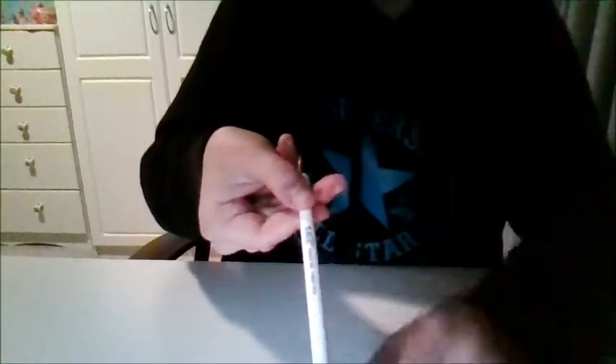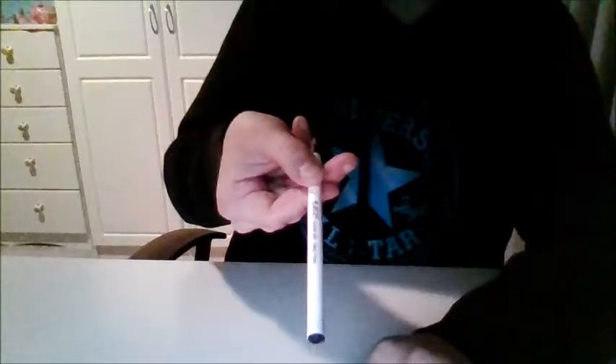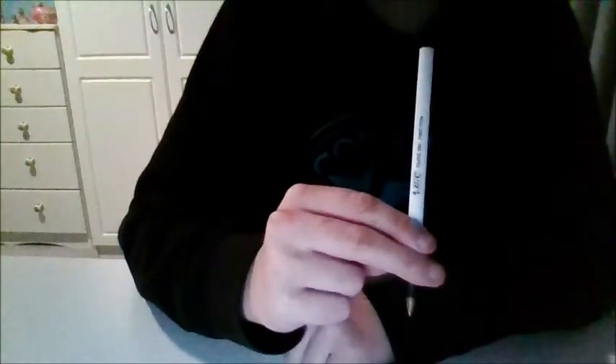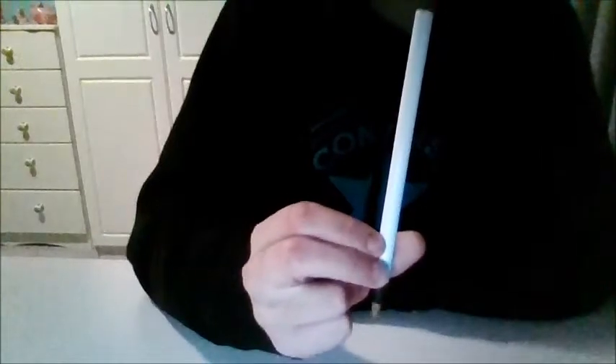But I can actually make it disappear from both sides. Watch. If I just tap it — 1, 2, 3 — just like that, it disappears from this side. But it doesn't disappear from this side. If I just shake, it actually does disappear from this side. And it's now gone from both sides.